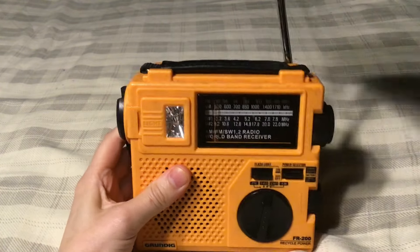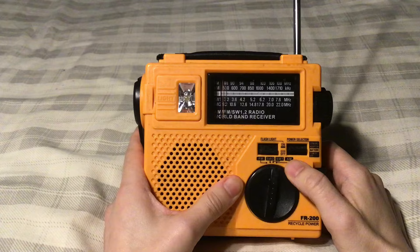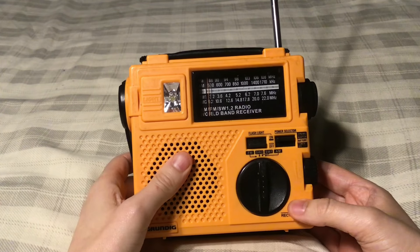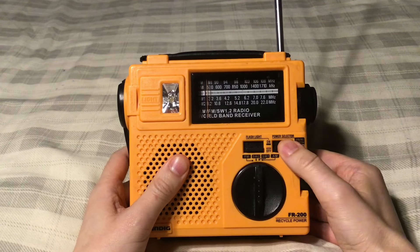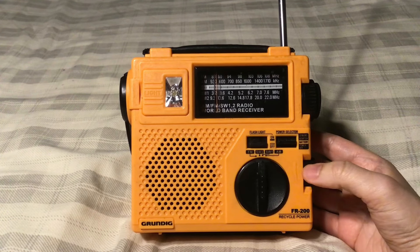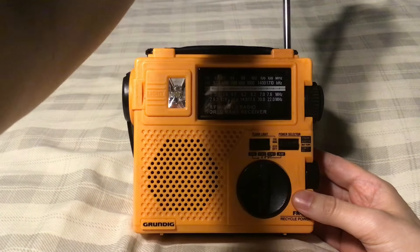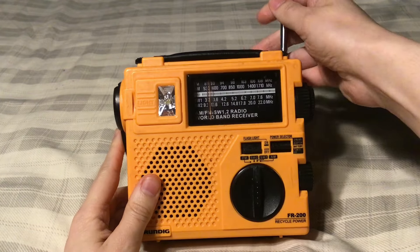Now it's time for shortwave. With the telescopic antenna, I can get some pretty decent reception on shortwave. Just want to make sure I'm at shortwave 1. Since we are at 11:29 PM Eastern Daylight Time — or four hours later UTC — we should be able to get more of the bottom band at night. CHU Canada, which is the Canadian time signal. You can clip on an external antenna if you want to enhance the shortwave reception.